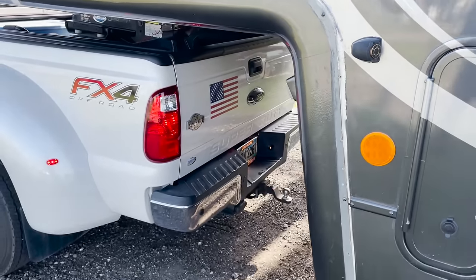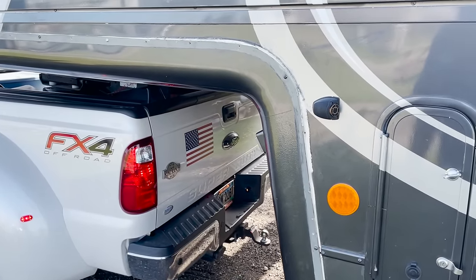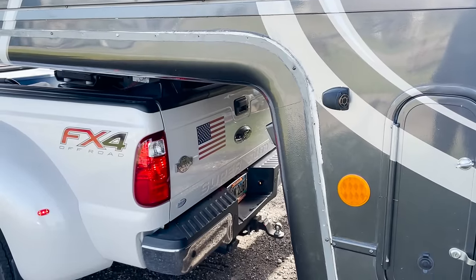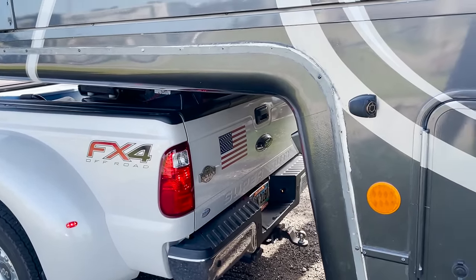I don't want this video to be long — they need to get down the road — but I just want to show you how just a little bit of welding has made such a difference. The welding that's been done is by no means enough to hold up over time of traveling; that's why it's just a temporary patch so they can go about 20 to 25 miles today.